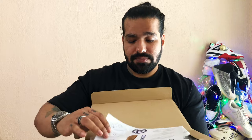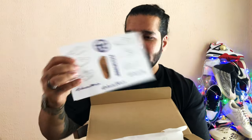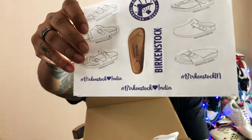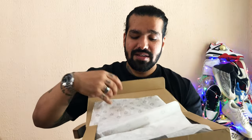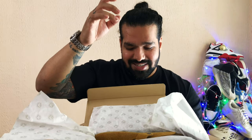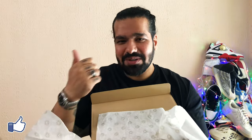Let's lift this lid open. You have like a sticker sheet — Birkenstock loves India. As I get this out, if you're new to the channel make sure to subscribe because I have content coming out every now and then, and if you're a regular, give this video a thumbs up.